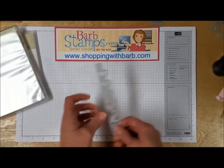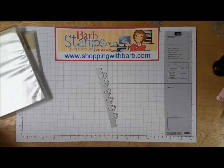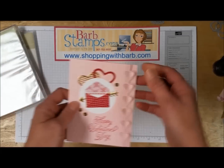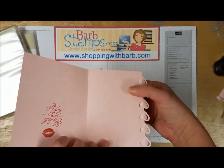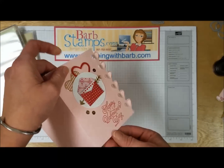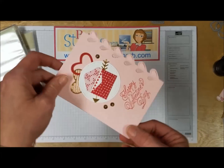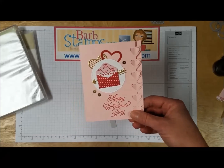Alright, the first thing I want to talk about is this fabulous Heart Edgelit, and this thing is so cool. It's designed to cut the edge of your card, and then you end up with what looks like this, where these hearts can be popped up a little bit for some 3D effect. Very cool.